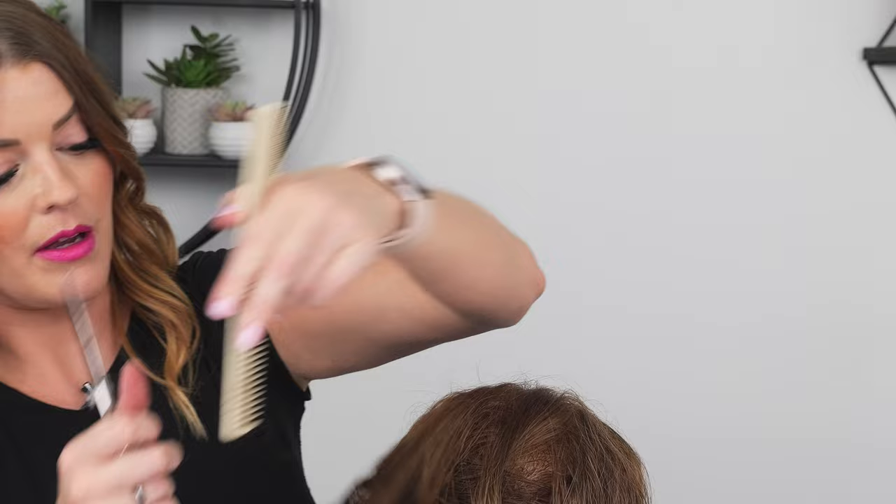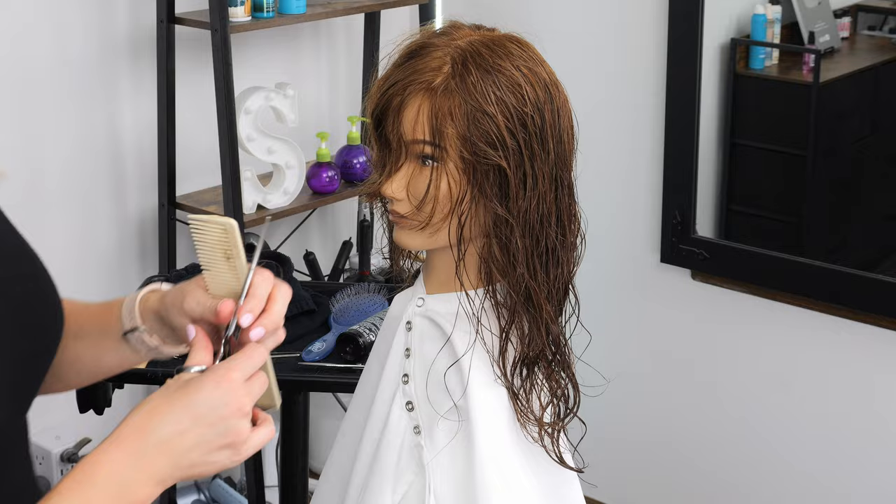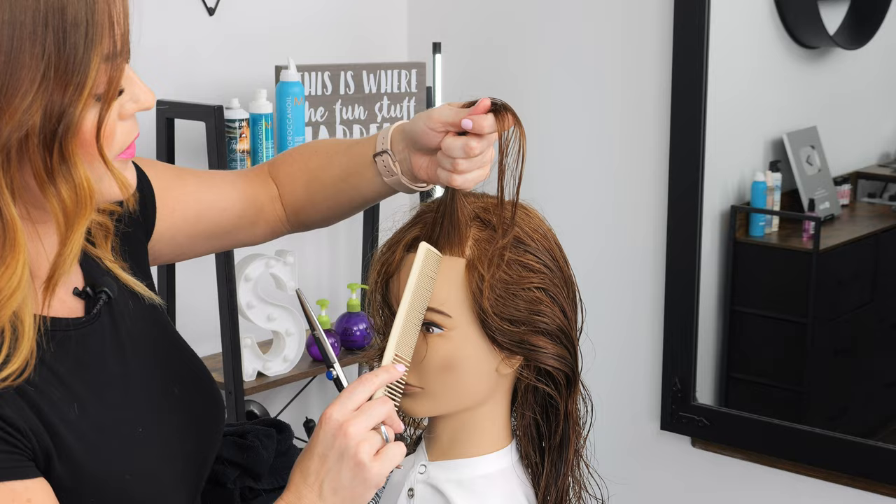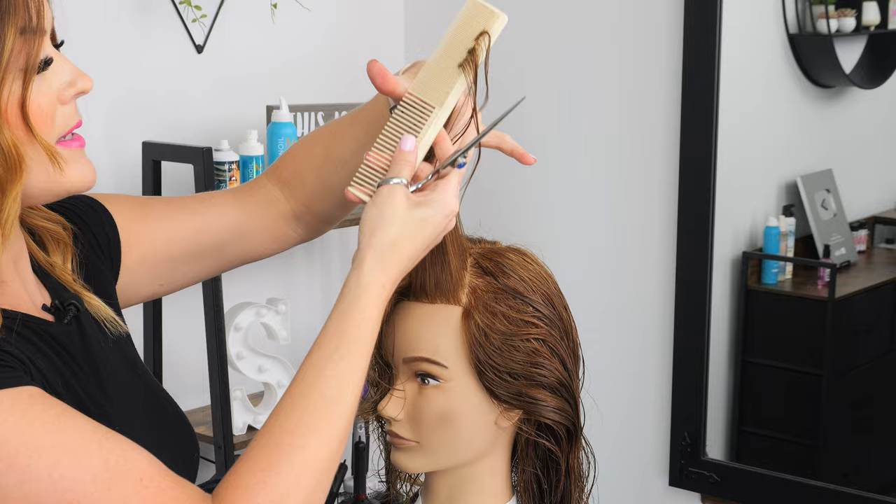We're basically at the middle of the head here, so now I'm going to come in and do the other side and we will meet at our center. Coming straight up from the center of your section — the same exact thing you did before — find that guide and cut.